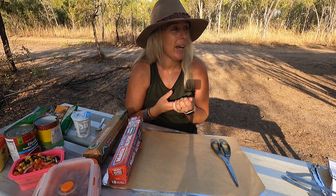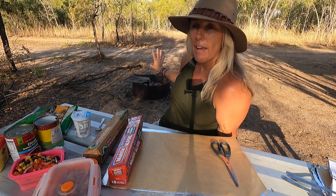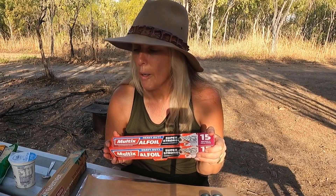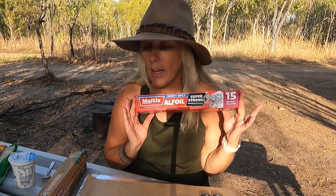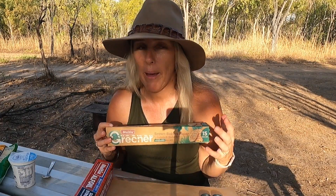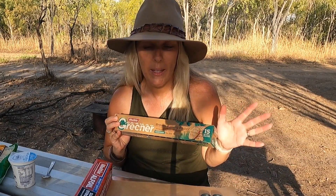For equipment, you obviously don't need an awful lot. You need a fire, a barbecue, or even an oven. Today we are going to be cooking on the fire. You want to be cooking over the embers, not over naked flame. We need some alfoil — please buy the heavy duty strong stuff because you don't want it ripping when you're checking it and having all your ingredients tipping out into the fire. We also like to use baking paper so that we're not cooking directly onto the alfoil.